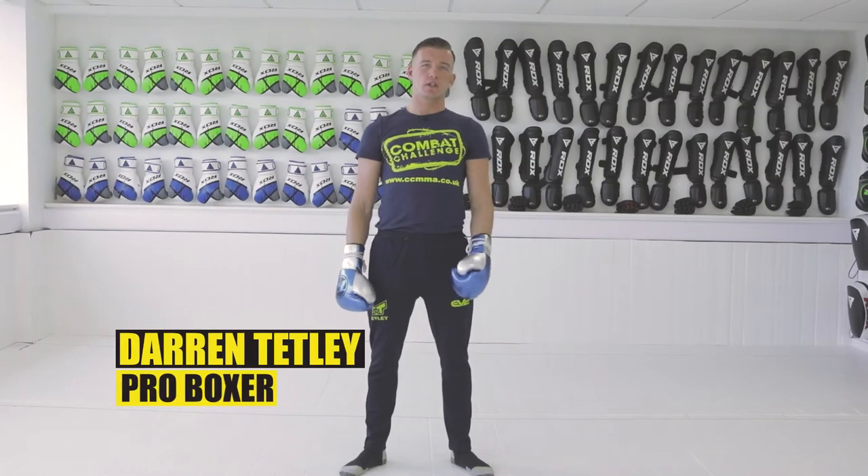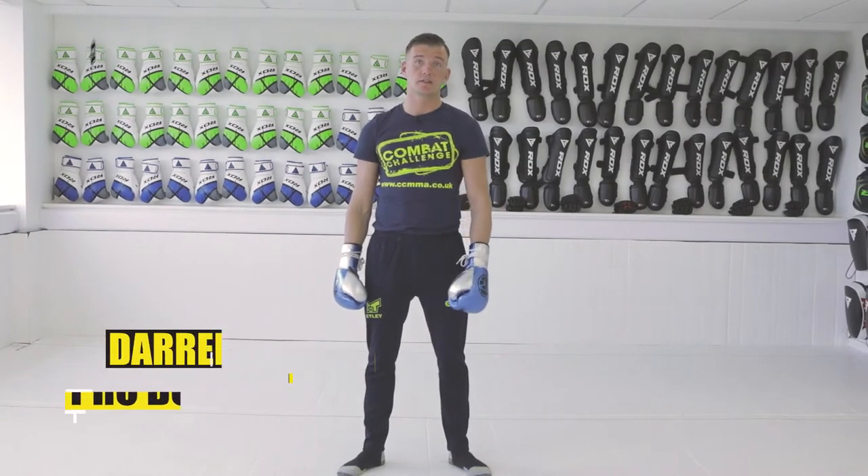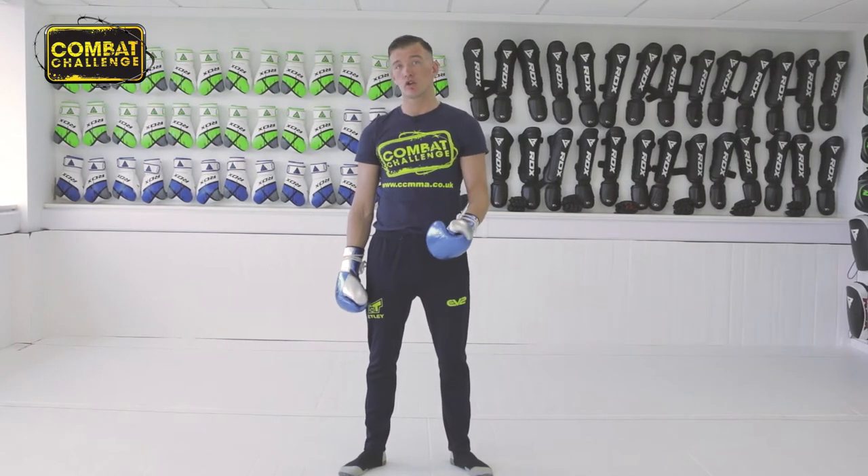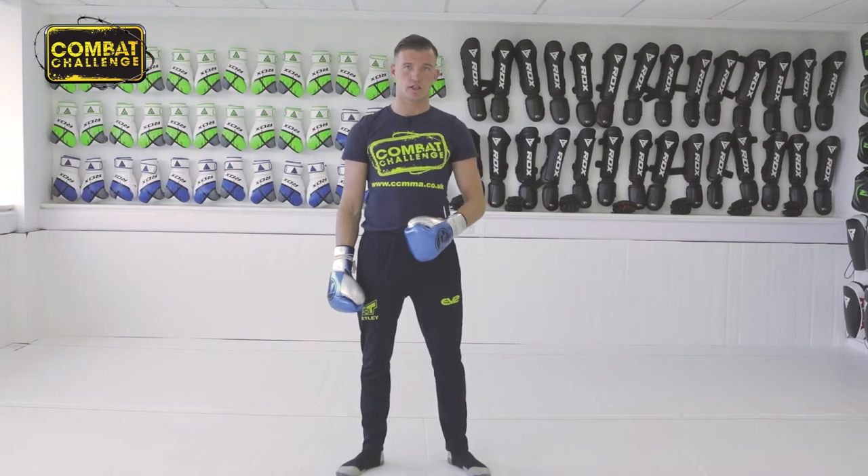Hello guys, Darren Tetley here, Undefeated Professional Boxer. Welcome to my playlist. Today we're going to go for a combination of punches which is a lead hook followed by the straight from the orthodox stance.